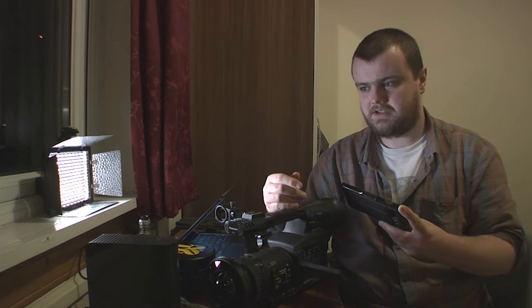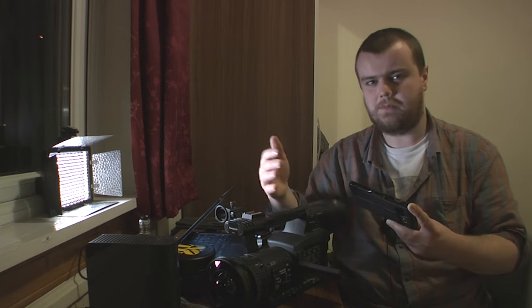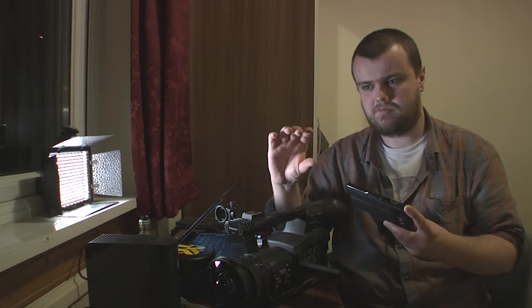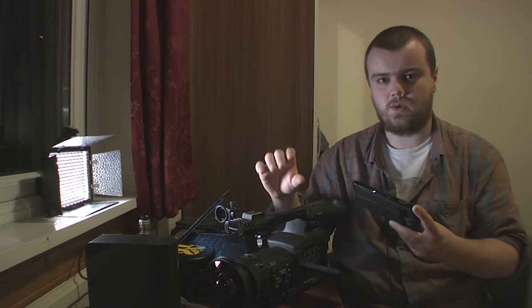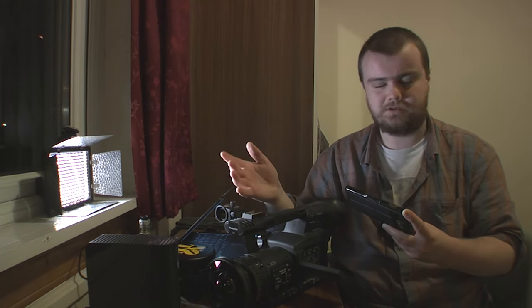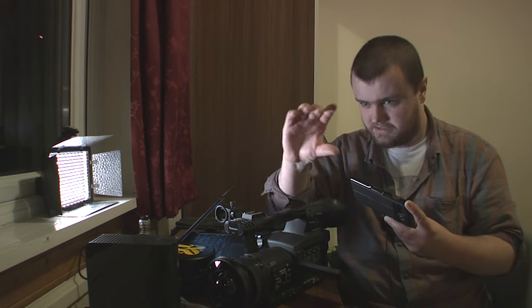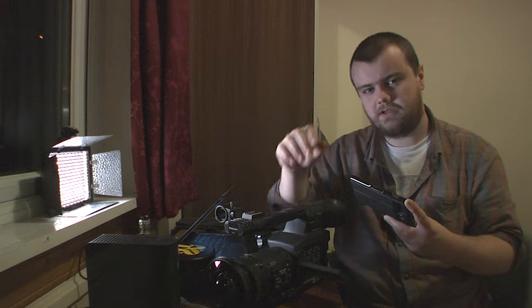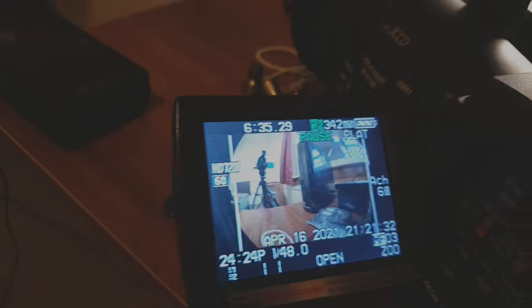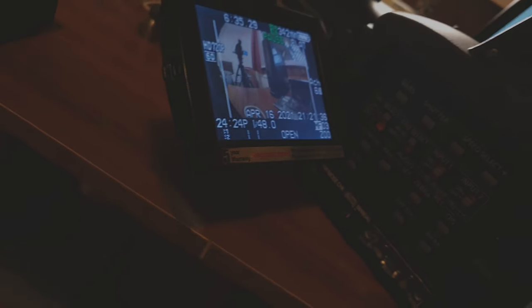It's a 16x9 frame but you're only showing 4x3 of it. So if you shot something and didn't like how it looked, or the framing was a tad off, you can just move it over a bit - you have that leeway. And say you wanted to have a little bit of movement in a static shot - you can just keyframe it and have it moving along, which can be quite nice.